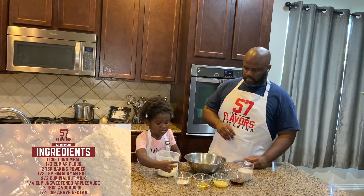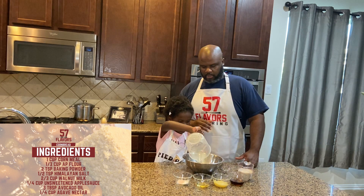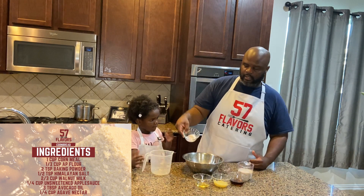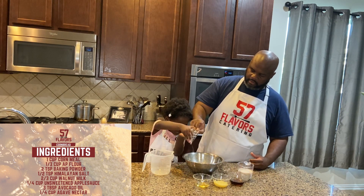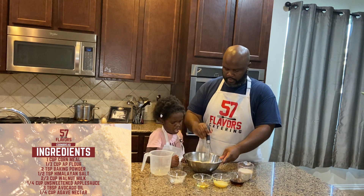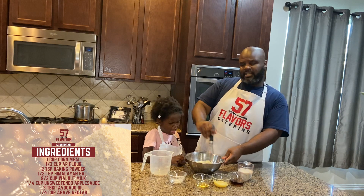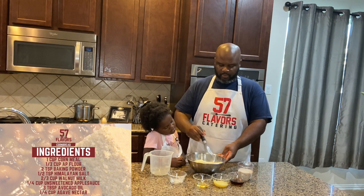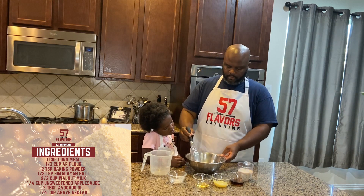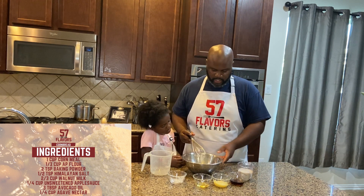Riley, start pouring the flour in with the cornmeal. We'll give you all these ingredients again just so you can read them out. You want to start with your dry ingredients — so we got the flour, the cornmeal, the baking powder, and the salt. Now we're gonna stir it. Get all the dry ingredients stirred well. You want to make sure the baking powder is spread well, as well as the salt — you don't want uneven distribution.